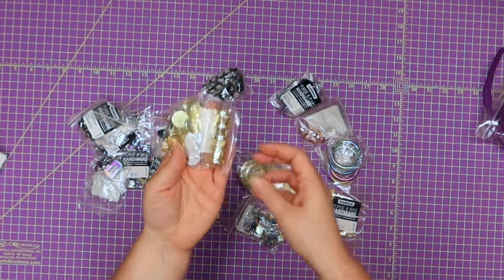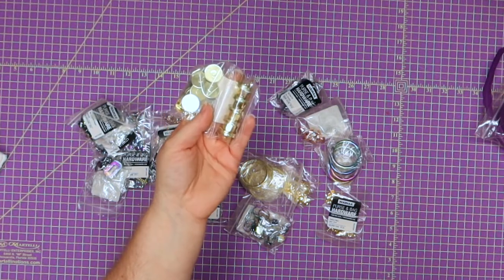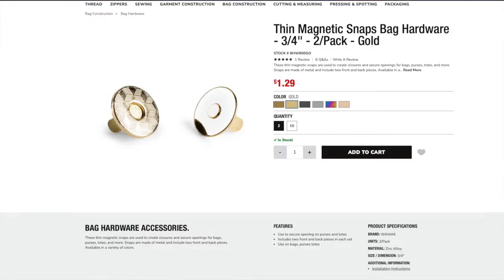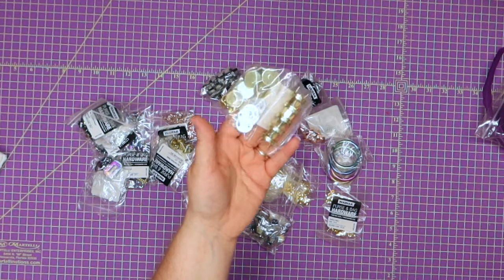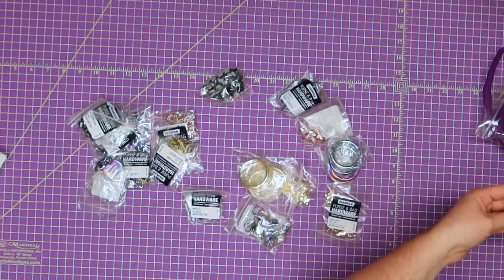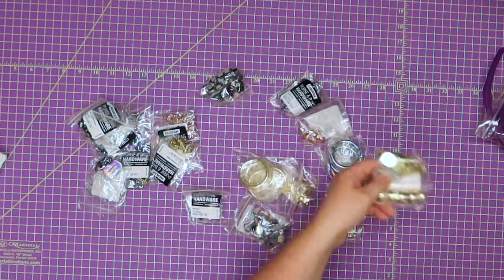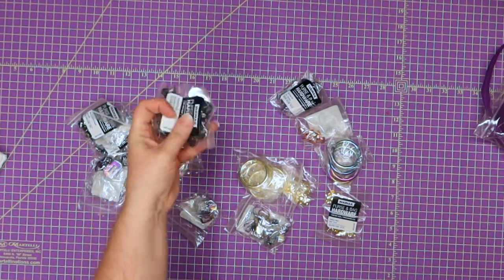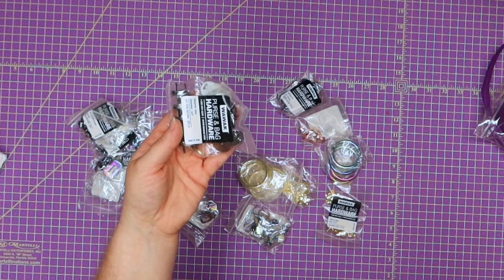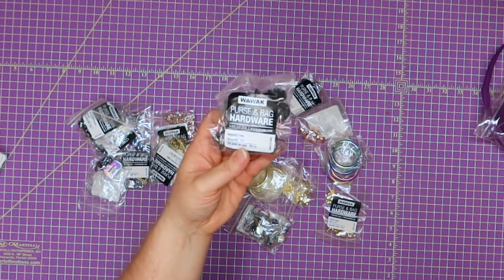I also went ahead and got some basic magnetic snaps — I am forever needing magnetic snaps. These are a 10-pack for $4.75. I'm looking at my receipt right now — for 10 it was $4.75 and I believe it's the three-quarter inch magnetic snaps. I also got some thinner magnetic snaps — these are not like your regular magnetic snaps where they're a little thicker, these are the thinner version.